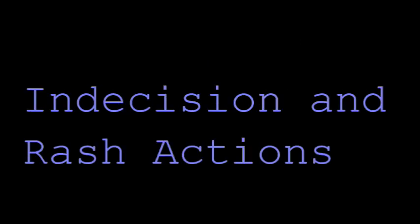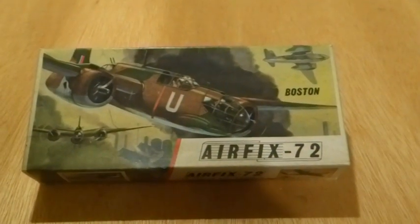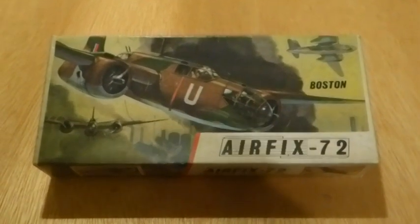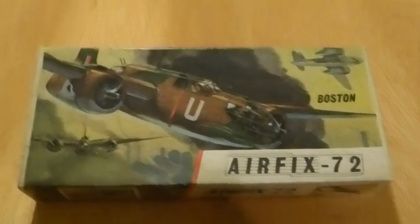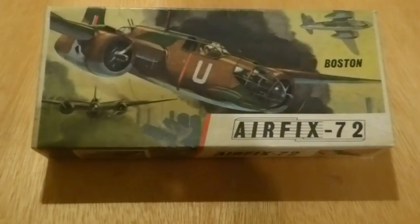I've been warned about this one. A mate made one of these a little while ago and said nothing really fits together very well. All the same, it is a vintage classic and once again I'm going to enjoy it — gaps, lumps, bumps, whatever — this is going to be a beauty.